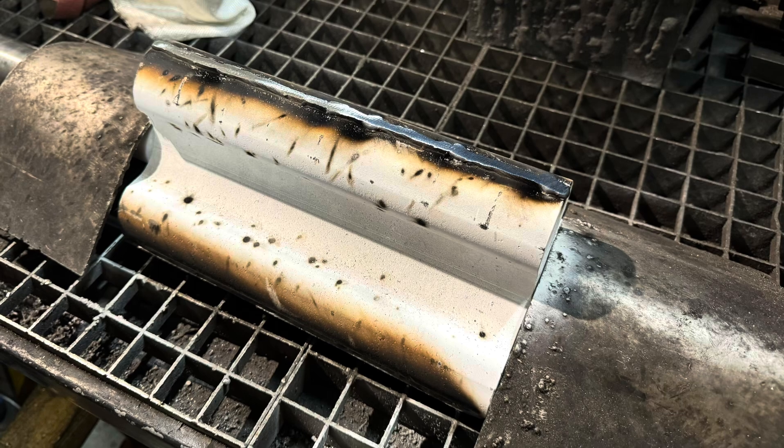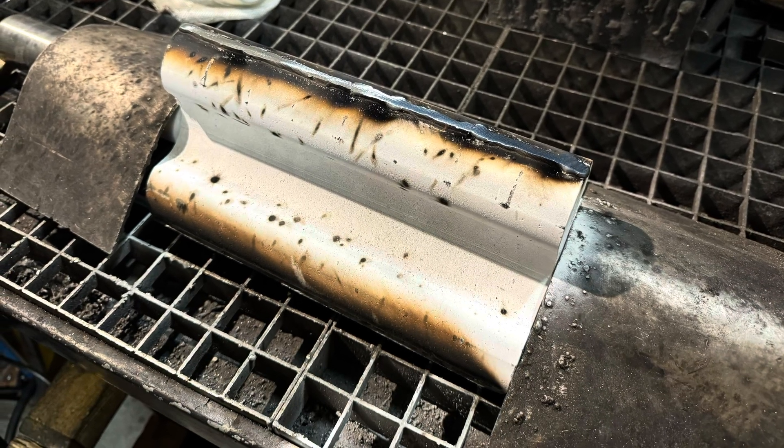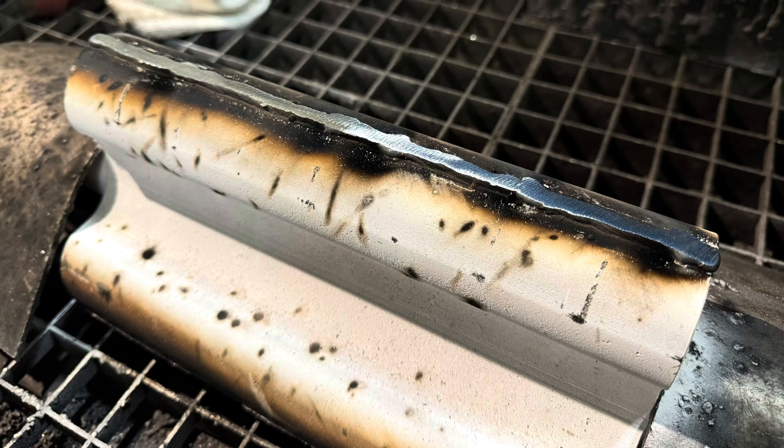We carry out the welding with a very specialized nickel wire. What that does is give a soft weld deposit that doesn't harm the cast iron base material, and then we can machine that back without it going rock hard.